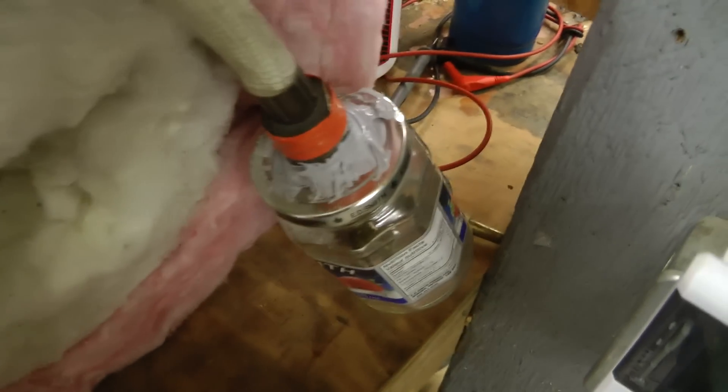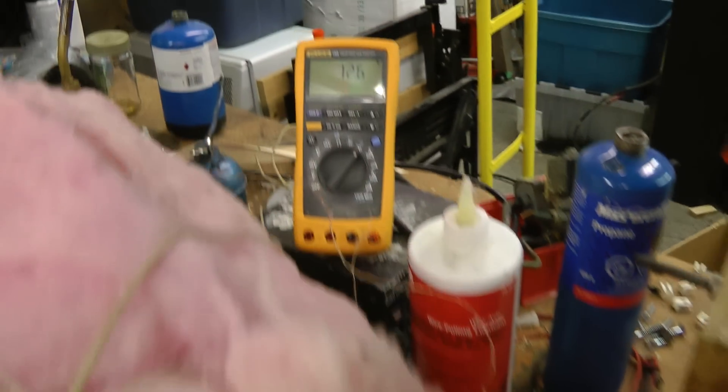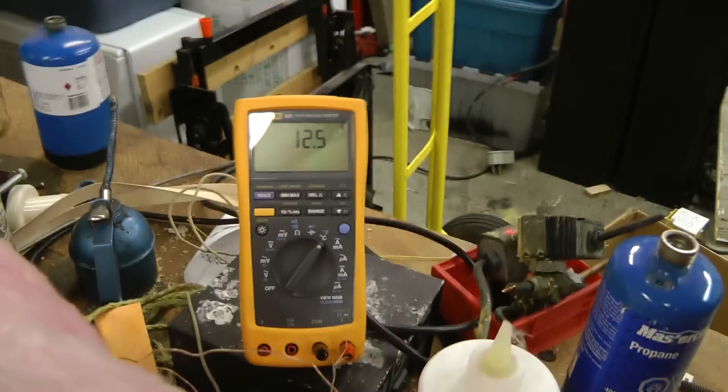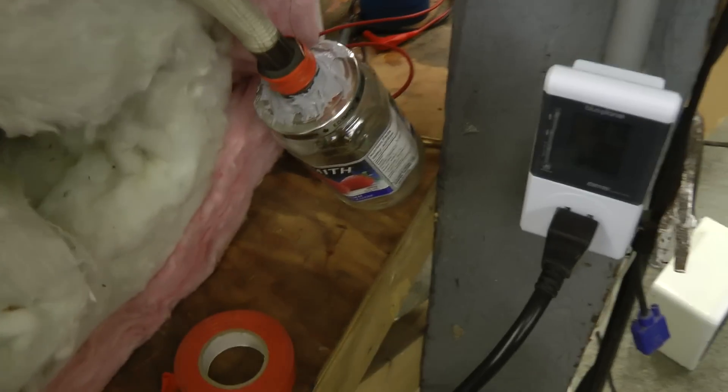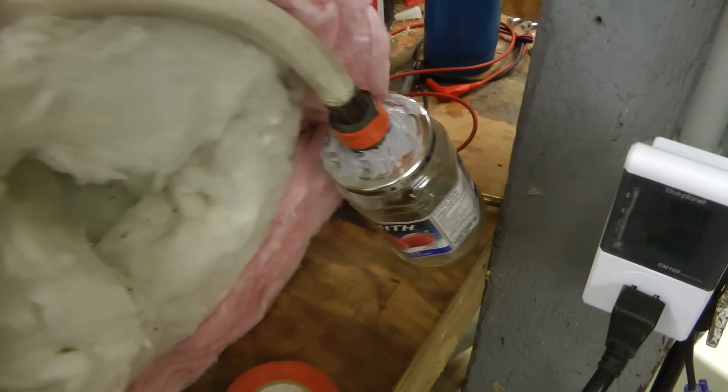Let me just get this on there properly. That's on. The temperature dropped 0.1, 0.2 degrees now, so it is generating cooling. I'll have to get some insulation to put around the outside of this and then we'll see how cold it actually gets.